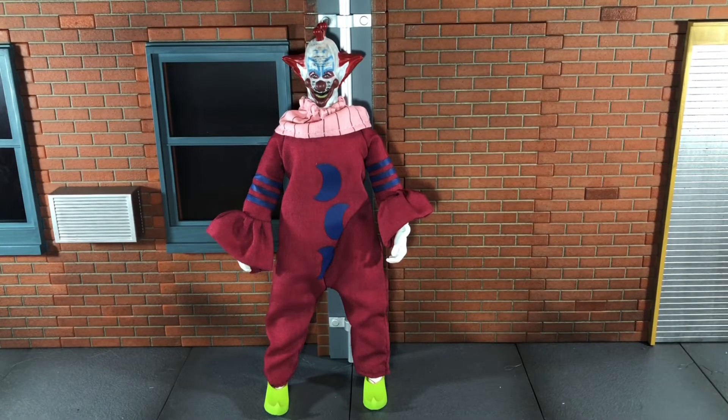So overall, this figure definitely could have been more accurate. It's not bad as is, but I definitely think it could have been better. But as I said, the last time we saw Killer Clowns figures was a long time ago and those are harder to get, so I definitely had to pick this one up. That's my review — if you liked it, be sure to hit the like button and subscribe to my channel. Thanks for watching.